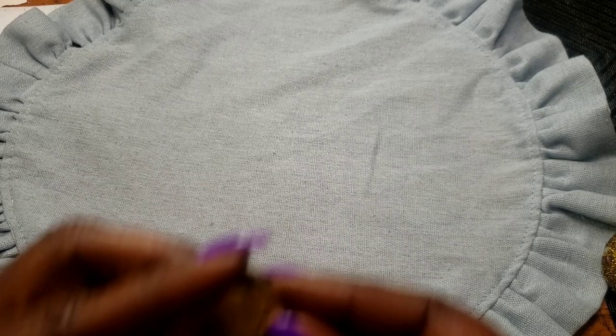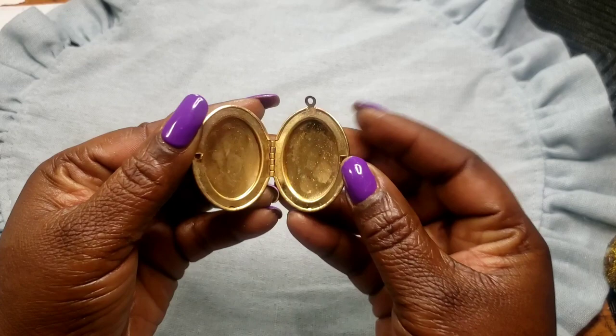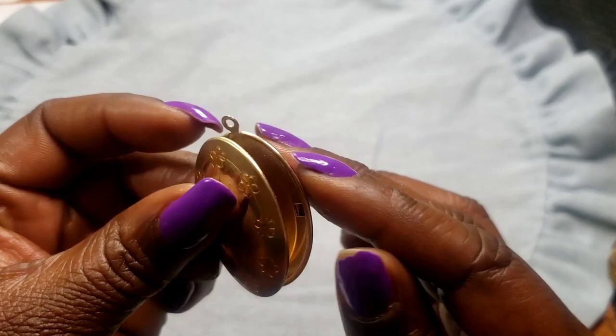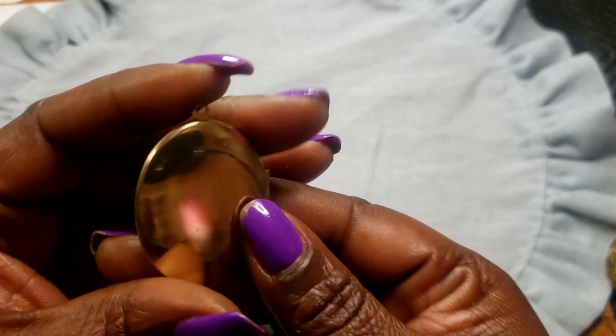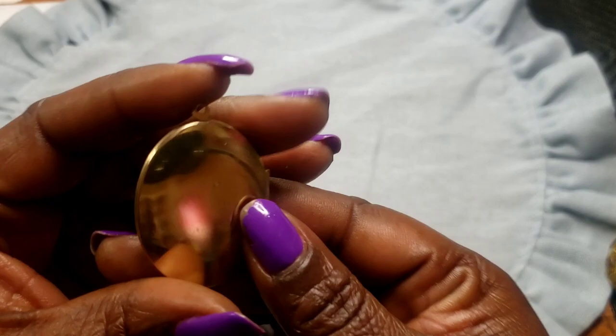Next we have this locket — it's got a letter B on it. Here's the inside. I don't clean the jewelry until I sell it, but when it comes to your door it will be clean. B for Beth — B for whoever's name is B! Next we have a wooden bracelet — stretch is good on this.